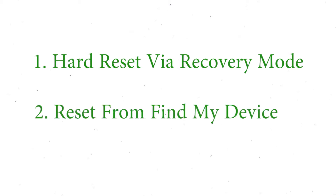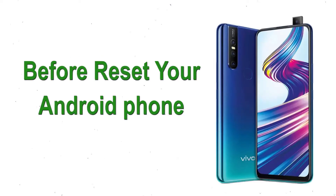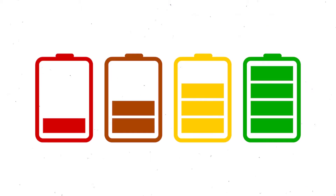We provide two reset methods: the first method is hard reset via recovery mode, and the second method is reset from Google Find My Device. Before resetting your Android phone, keep your mobile safe and make sure the battery is properly charged.